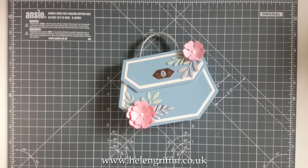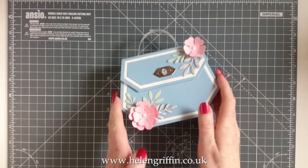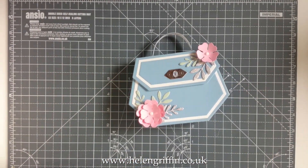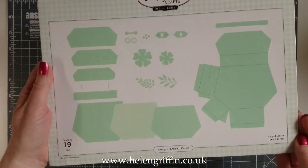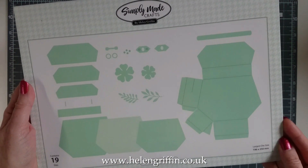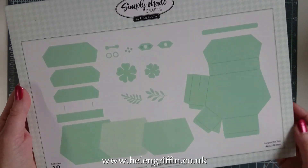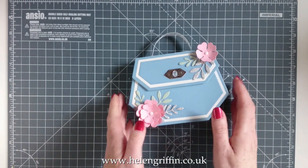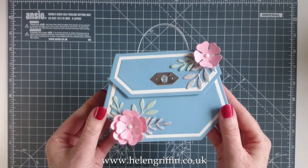Hi everyone, it's Helen Griffin here. Thank you for joining me today. We're going to be making this lovely little clutch handbag using one of my new dies — this is the Hexagon Clutch Box Die Set, and it's part of my new Special Celebrations Die Collection that was just released a couple of weeks ago.